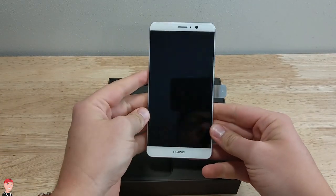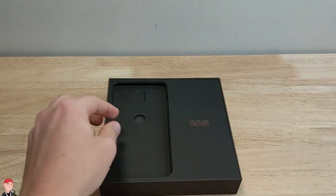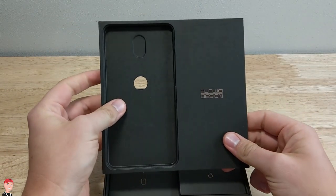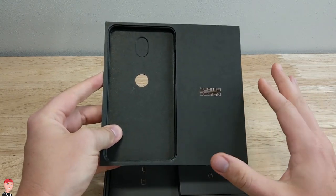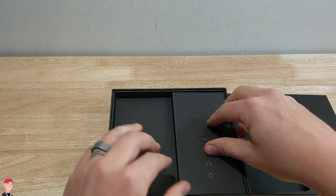We got the device on top. We're just going to put that off to the side for just a minute and see what else comes in the box. It's got a really nice premium design. I like it. It's got like this dark brown, like dark chocolate kind of look, with gold lettering. It looks really nice.